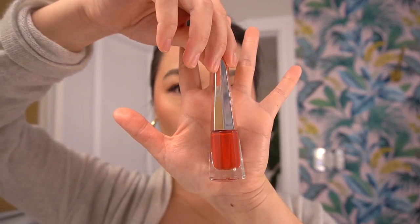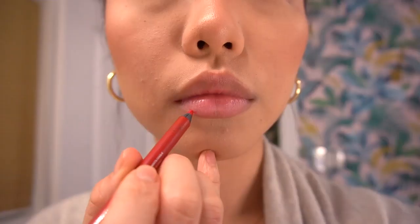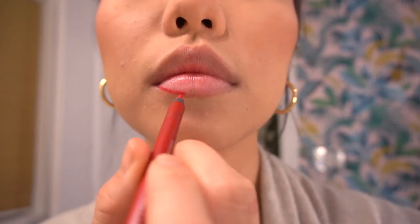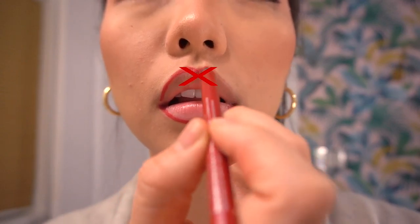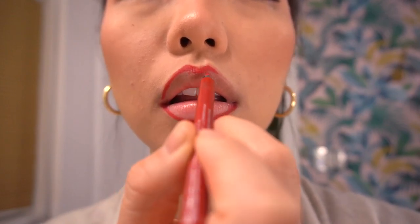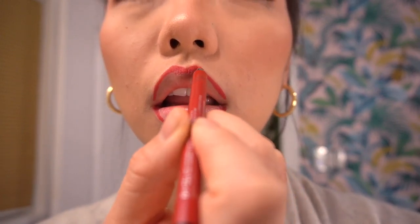Now it's time for our main product — the Fenty Beauty Lip Stunna Paint. Give it a good shake. First, take a Q-tip and remove any extra makeup that fell onto your lips. Then we're lining our red lip — it's super important to line your lips, especially with a red lipstick. With red lip, you can't take a stroke back, so be slow and take your time. A tip for your cupid's bow: draw it in the shape of an X — this will always give you a sharp, snatched cupid's bow just like Rihanna.